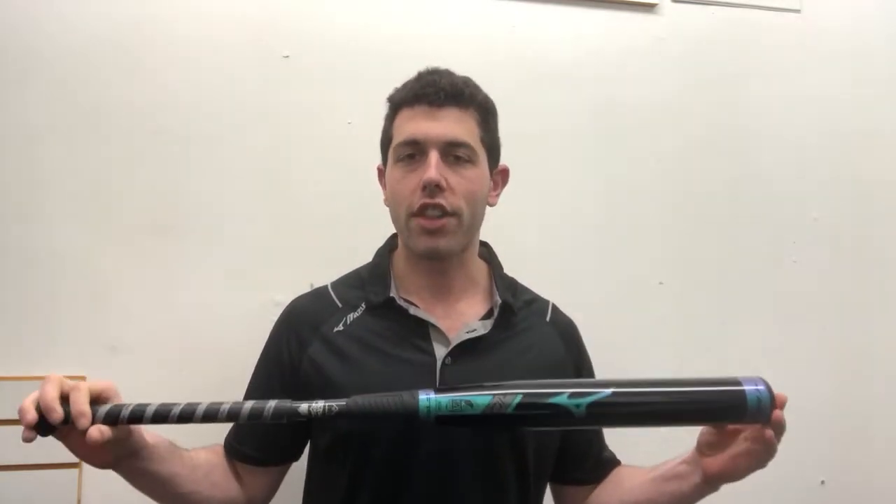Mad Max coming to you live from Closeout Bats. Today I'm talking about Mizuno Fast Pitch Softball Bats from 2019, and right here I have the brand new F-19 Titanium. This bat is going to be our first Mizuno bat that we've carried in years, so we're very excited about this here at Closeout Bats. The F-19 stands for the 2019 Mizuno Fast Pitch Bats, and it's the Titanium minus 10.